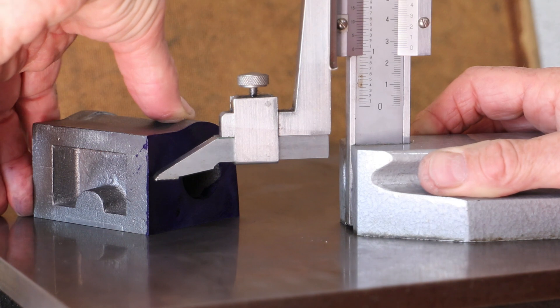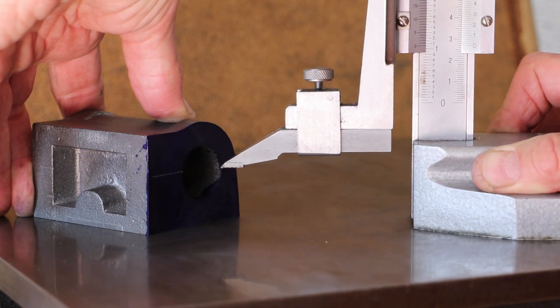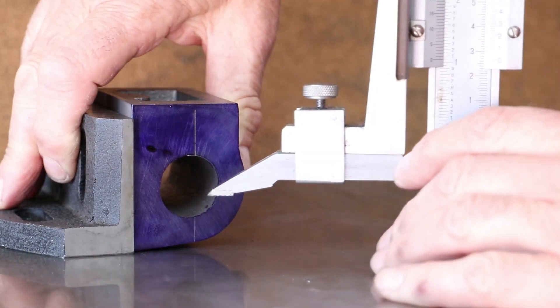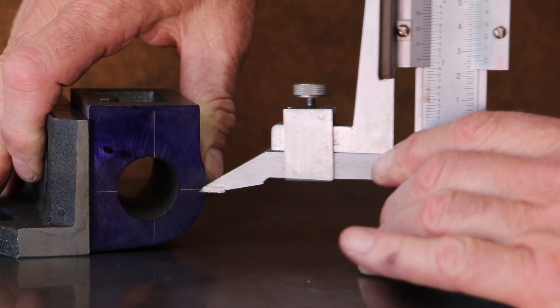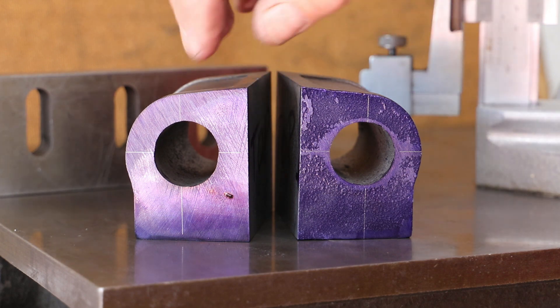Now that I have a reference face I'm able to mark off the centre lines for the cylinder bore. First I go with the horizontal centre line and then using an angle plate I mark off the vertical centre line. For the vertical centre line I'm actually using the outside of the casting as my reference point. These centre lines are quite important as I'll be using them when I mount the cylinder blocks on the lathe.